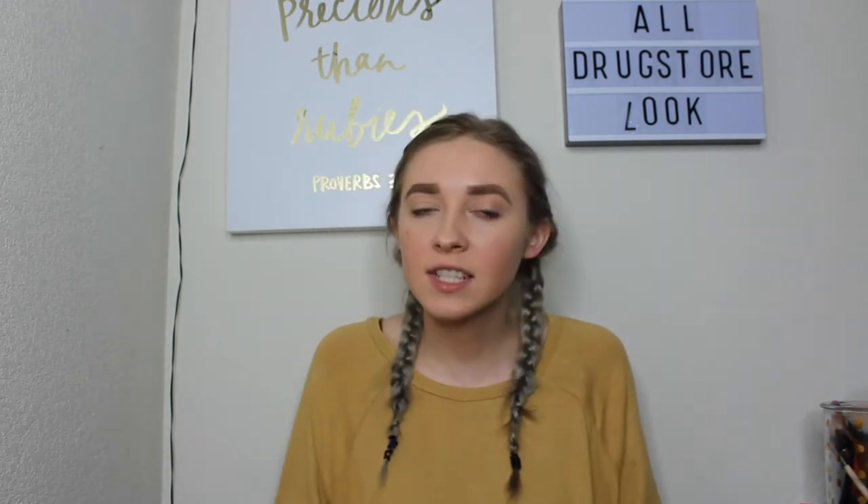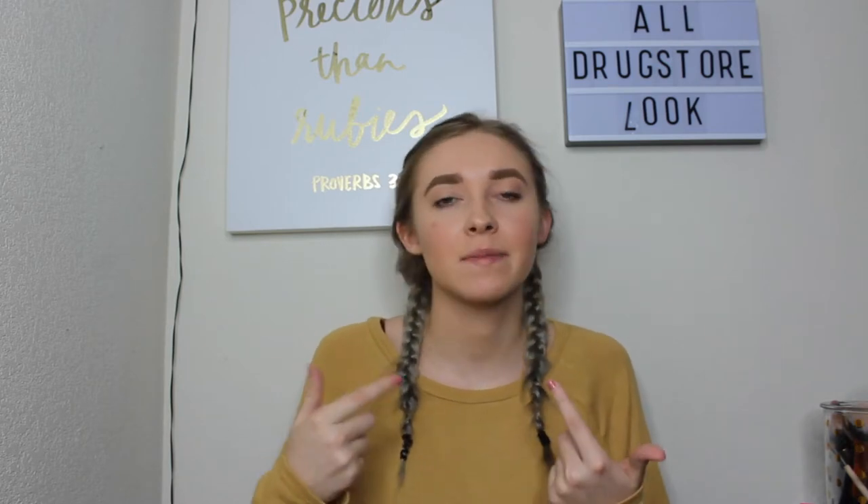Hi guys and welcome back to my channel, and if you're new here, my name is Hannah Renee and it is so nice to meet you. Today we're going to be doing an all drugstore natural makeup routine — something you can do every day. I like to do creative things every day, but I know people have school or work in the morning and just need something quick, easy, and natural. So that's what this makeup look is today.